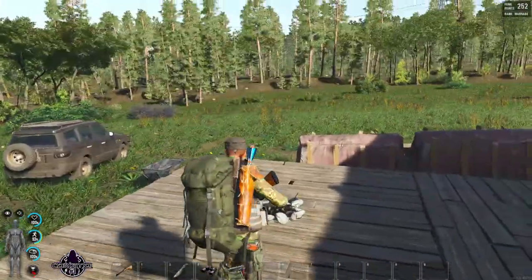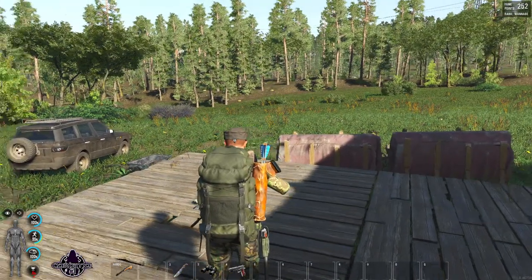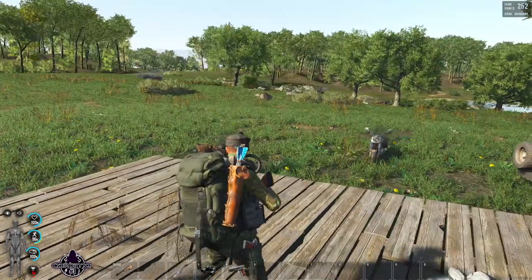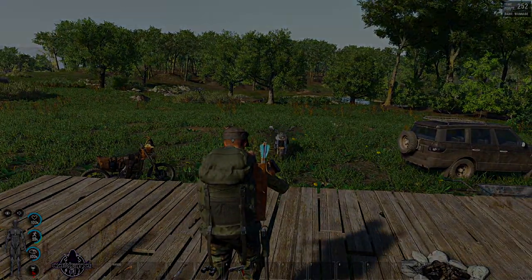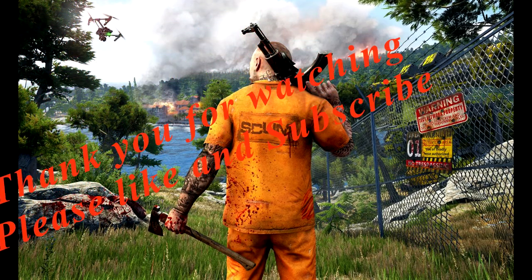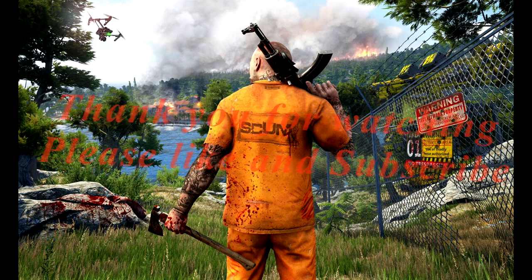There you go. Thank you very much for watching — hopefully we'll see you in the single player series. Until then, bye for now. Thank you very much.